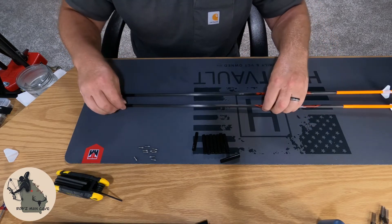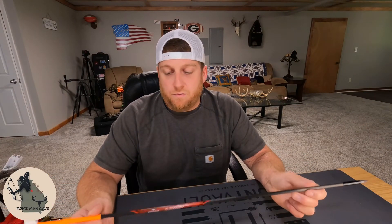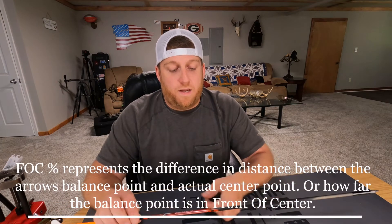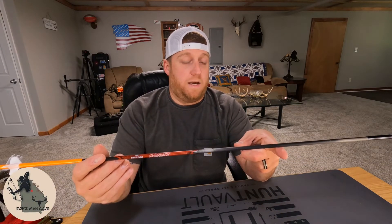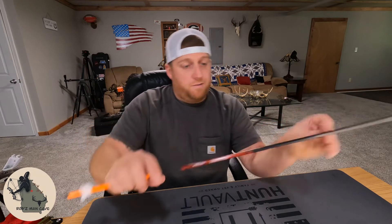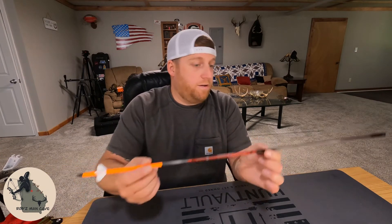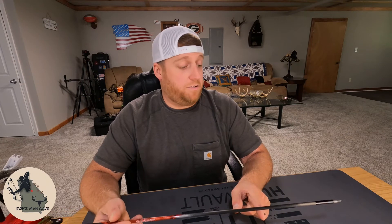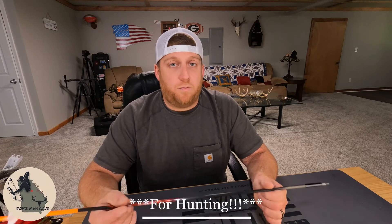Now that we've got our arrows built, I wanted to explain FOC for those who don't really understand it. Basically, front of center is how much weight is in front of the center point of your arrow. The further forward your balance point is, the less energy it takes for the back of the arrow to stabilize it in flight. If your balance point is closer to the center, you can get an erratic flight pattern and a loss of accuracy.